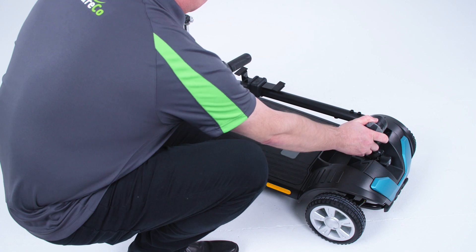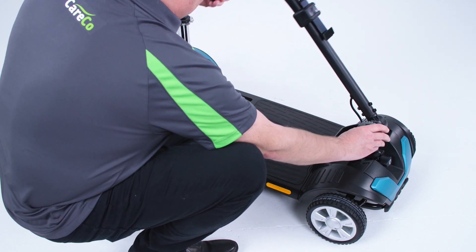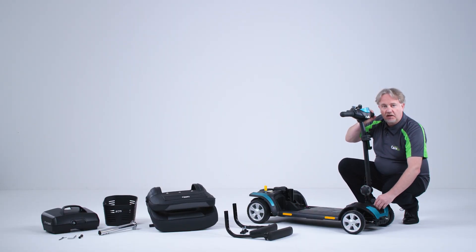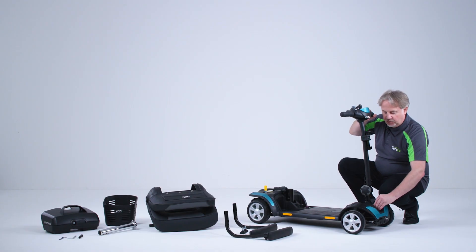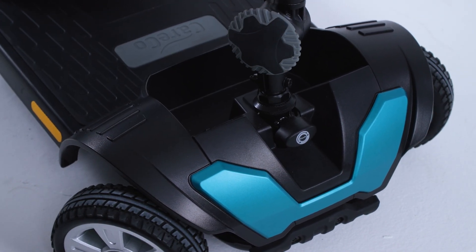We'll start by raising the tiller. Simply loosen and lift the tiller into position and retighten. On the front there's a tiller lock and we need to ensure that we loosen that. At the moment the steering is actually locked, so we press the tiller in, turn it, and now the handlebars can turn freely.